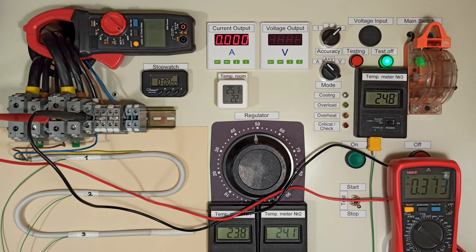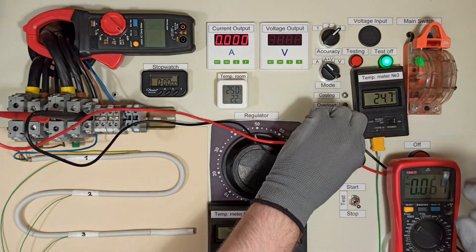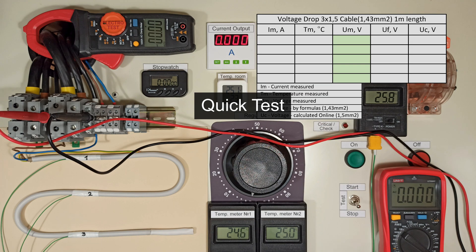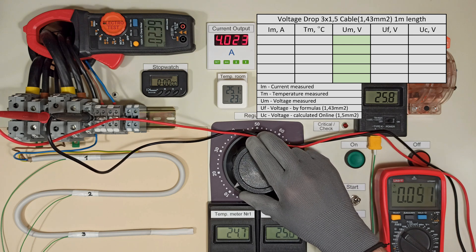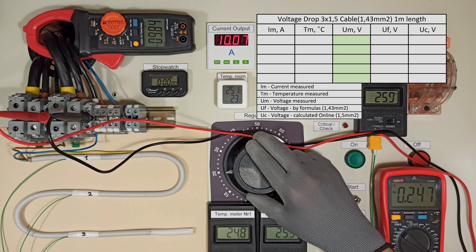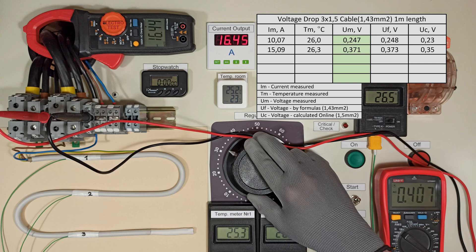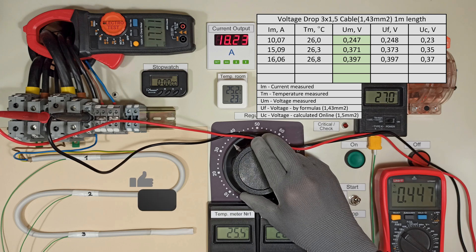Let's go! In the table, three values of voltage drop are shown: measured values, voltage drop calculated using formulas, and values calculated using an online calculator.